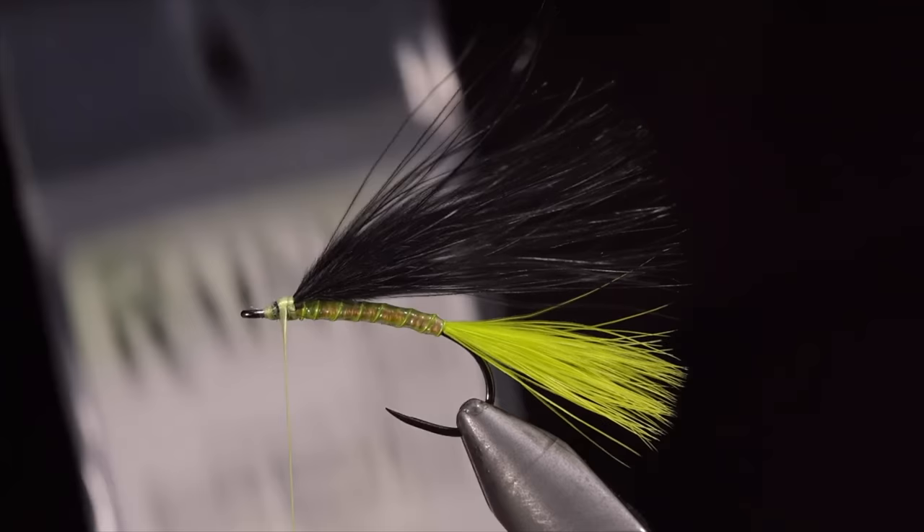Grab some UV resin to paint over the body section. This will increase the durability and give the pattern a little bit of shine. Once happy, secure in place with a UV light. And pinch the vinyl ribbing together to give it some character. This is a pattern I like to use to imitate small freshwater worms as well as little red midges. The great thing about it is it can be trimmed to length on the water. This is a simple guide pattern that is likely to offend some, but works surprisingly well out on the water.